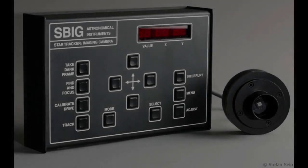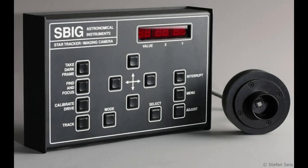ST4 was introduced some 30 years ago. This device featured a tiny CCD chip of something like 190 by 120 pixels and an electromechanical device. The electromechanical device operated mechanical relay switches that simply turned a current or voltage on and off for a given period of time in order to carry out corrective steps in autoguiding.